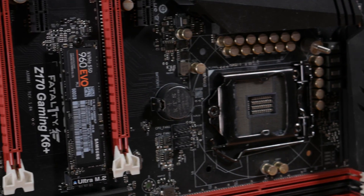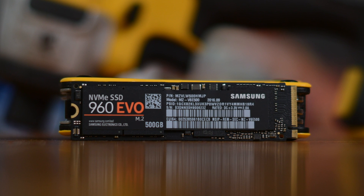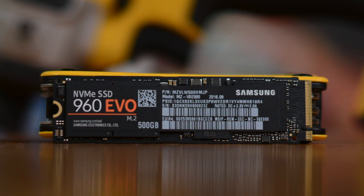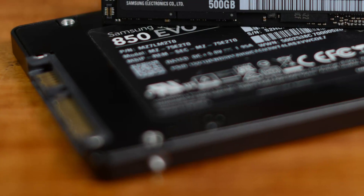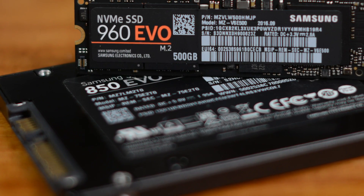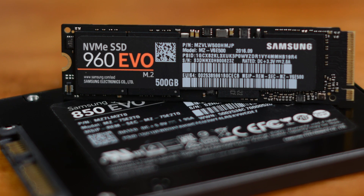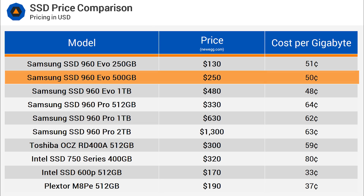The 250GB 960 EVO is said to deliver similar performance to the 500GB unit we reviewed, and that's pretty incredible considering its relatively low $130 asking price. That said, we are yet to test this model, and there does seem to be a bit of controversy surrounding the performance of the 250GB model, so we'll have to check that out for ourselves shortly. The 500GB EVO we tested also looks to be an extremely good buy at $250 or 50 cents per gigabyte.